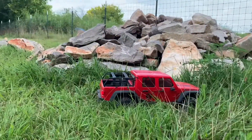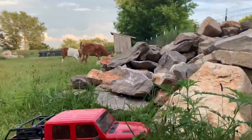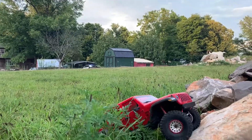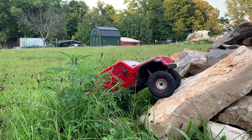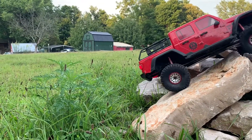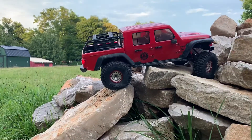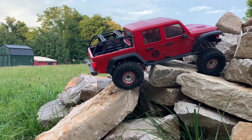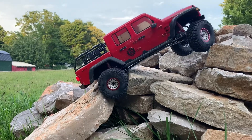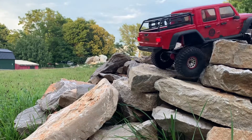The truck has been climbing these rocks pretty good. The Hyrax tires I've got on there are grippy and sticky, and as long as they're in contact with the rock I'm usually getting forward progress. Of course these rocks are pretty steep and large, so it does belly out at times, and when that happens I've got to back up, reset, and move on from there.